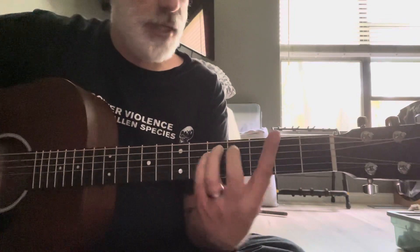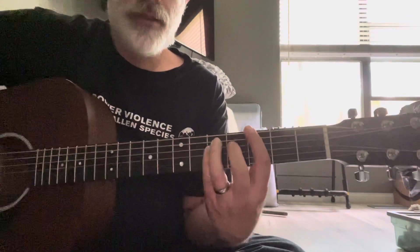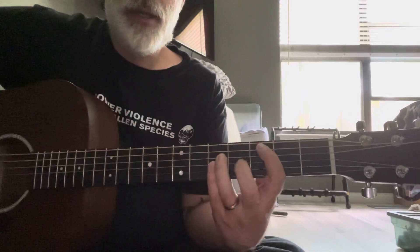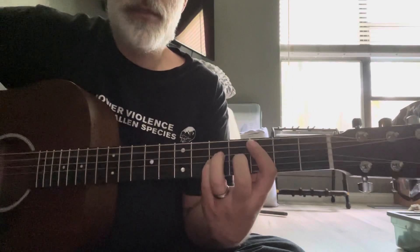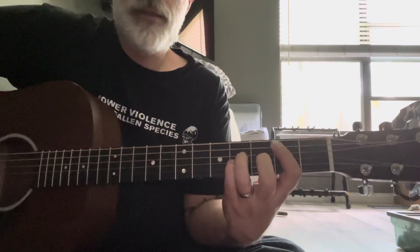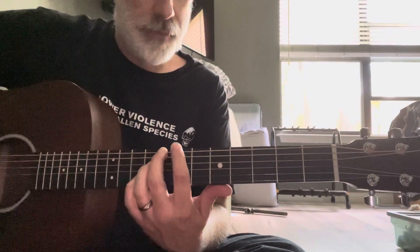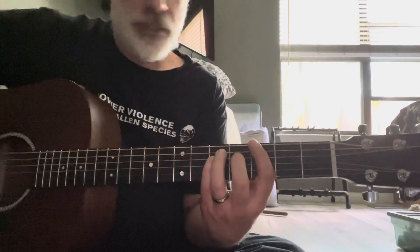Then you go to the next part, which does switch to like a power chord. Starts again on that G, 3rd fret, then moves up to the A on the 5th fret. Then you go to a C, which is 3rd fret on your A string, and then down to a B, 2nd fret. You could also play the C and the B up here at the 8th and 7th frets. It just does that once.